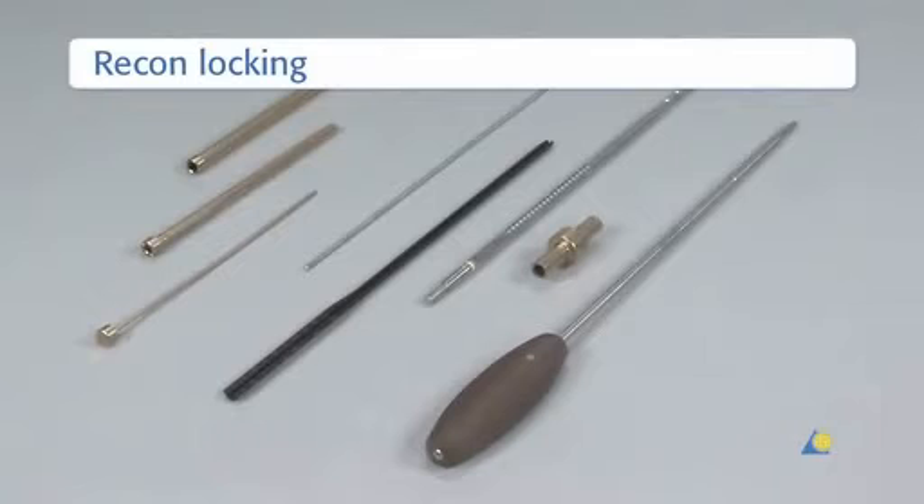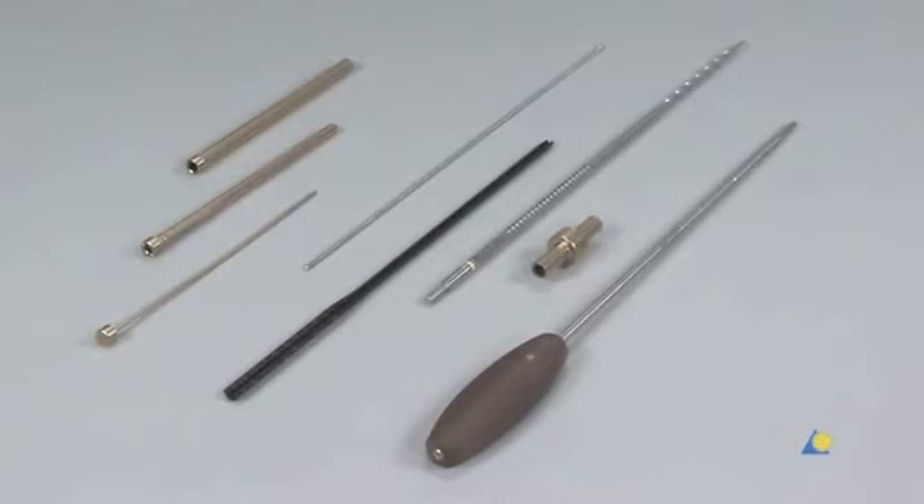To insert the recon locking screws, the following instruments are needed: the 11.5mm/8.5mm protection sleeve, the 8.5mm/3.2mm drill sleeve, the 3.2mm trocar, the 3.2mm guide wire, the direct measuring device, the 4.5mm/6.5mm reamer, the fixation sleeve, and the T25 star drive screwdriver.